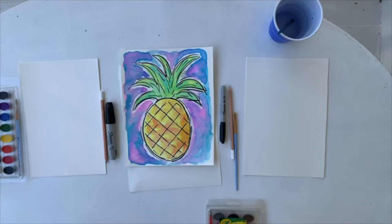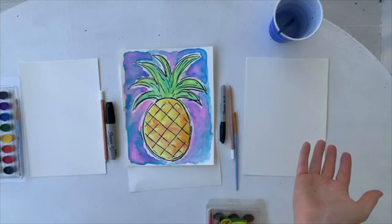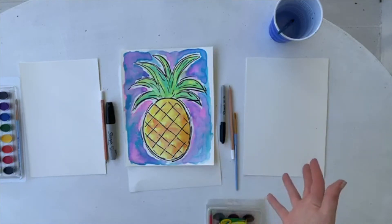If you look at some of our pictures that people post, some people yesterday even did our featured picture of the day on their sidewalk for sidewalk chalk. So you can do this however you want to.